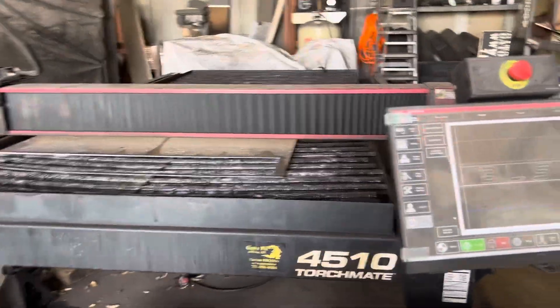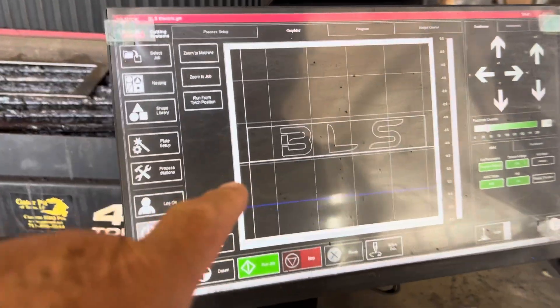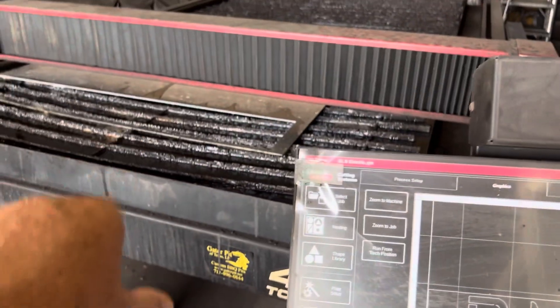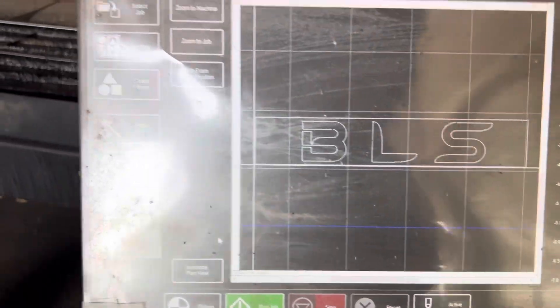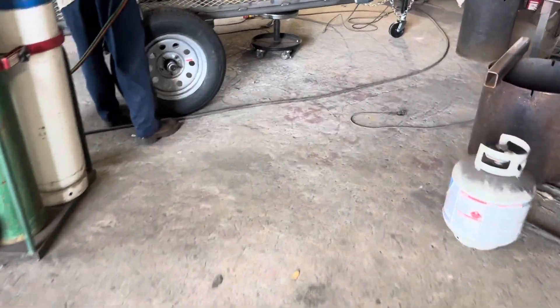Rich Robin here. Let me show y'all what's happening on this one particular trailer. The company's called BLS. This is the CAD file that we are cutting or already cut on our plasma table here. I've got one welder that's fabricating that sign right now.